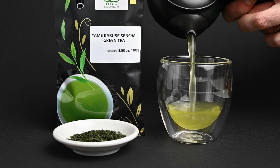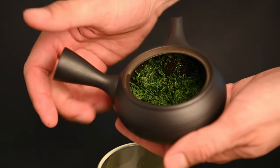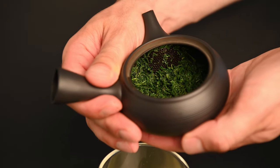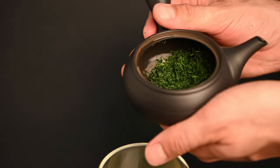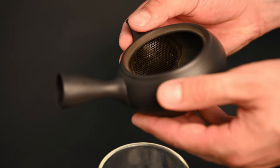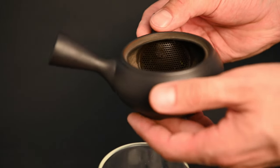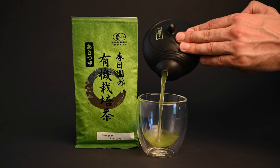Next, we have the black Tokoname Kyusu. This one is great for more experienced tea drinkers. It's made from black oxidized clay, slightly glazed, and fired three times. Because it's only slightly glazed, it can be seasoned for a particular tea type. The porosity of the clay is also thought to interact with the tea and reduce its bitterness. This teapot has a built-in clay filter because the metal filter is believed to have a subtle impact on flavor — something sure to be noticed only by true tea connoisseurs.